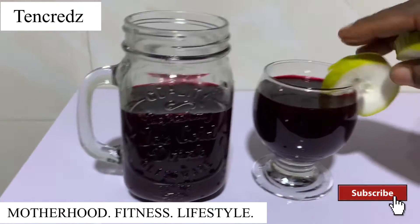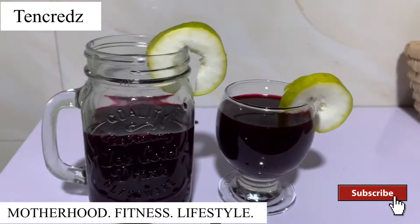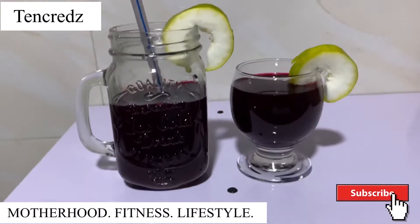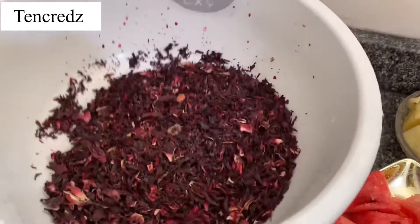Hi guys, welcome back to my YouTube channel, it's your girl Sarah. In today's video I'll be showing you how you can make the healthiest zobo ever in 2022.